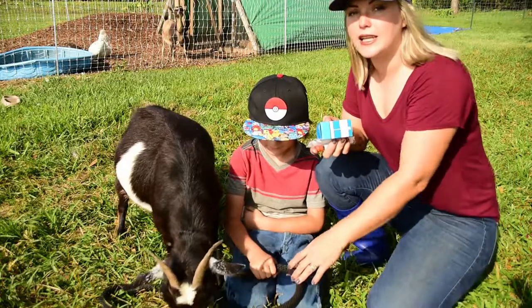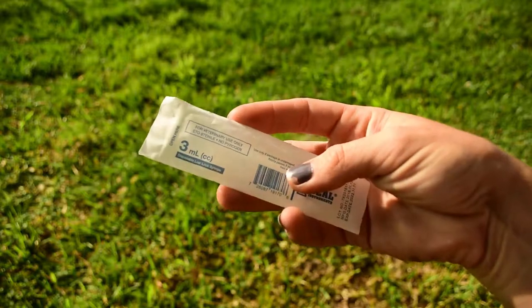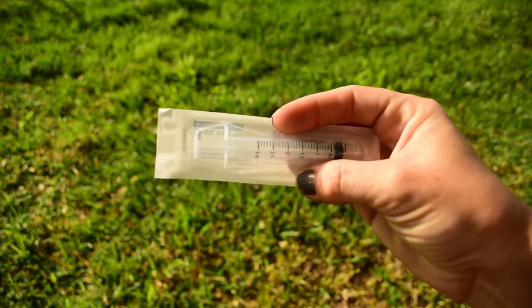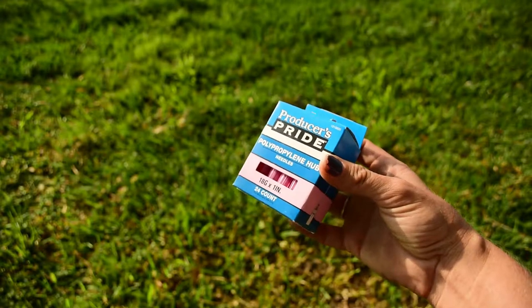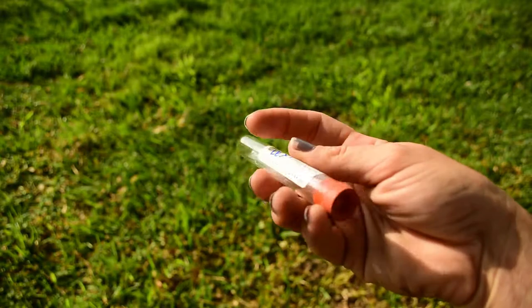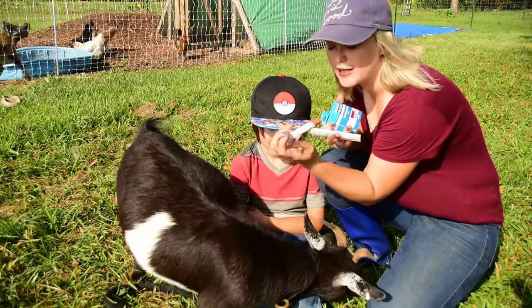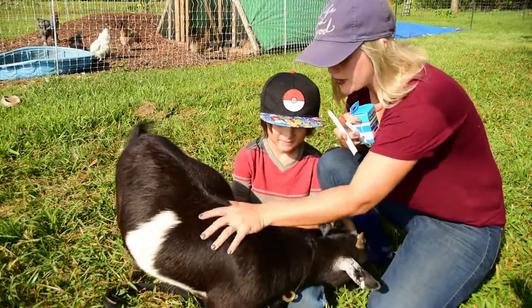What you're going to need for this is a three milliliter luer lock syringe, an 18 gauge needle, and then you're going to need a red top — the rubber top glass vials. I've already labeled Brownie's name on it because we've got three of them to draw on.